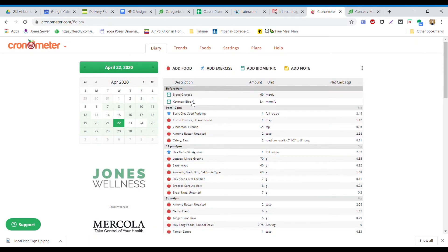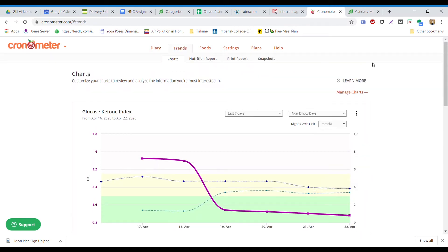Once you see those entered into your diary, they're also now being tracked in the trends. You can set up this chart to monitor your glucose ketone index, which is the dark line, your ketones, and your glucose. Our goal is to stay under one as ideal. Anywhere in the green zone under two is amazing. Under the yellow is still therapeutic ketosis. Super handy for tracking.